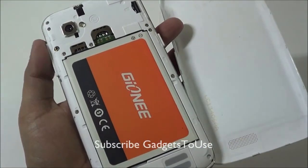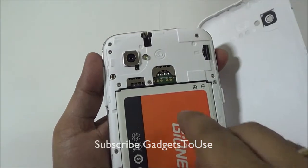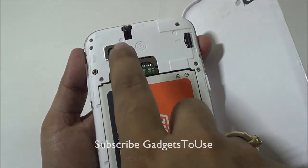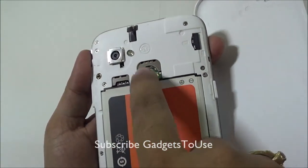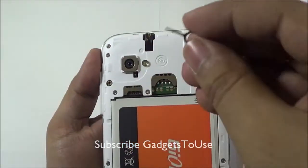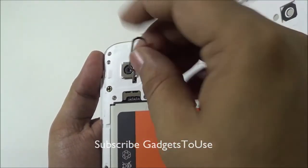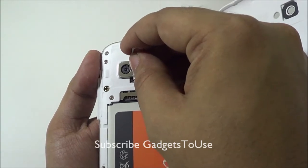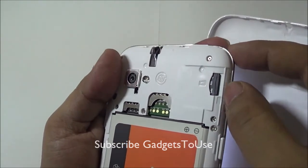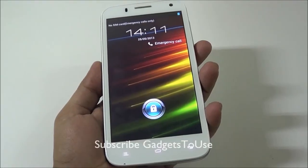Inside you see the large 3000mAh battery. The device has two SIM card slots — SIM slot one accepts a micro SIM and the second accepts a standard size SIM. An ejection tool is provided to remove the SIM from its slot by pushing it through the hole. A 16GB memory card is included pre-installed in the device.